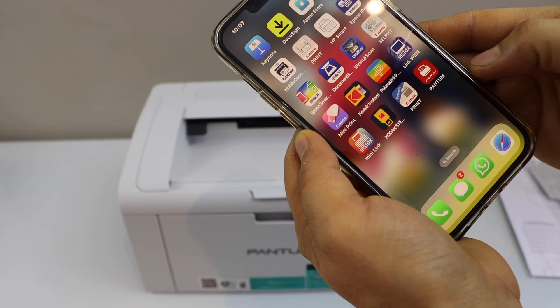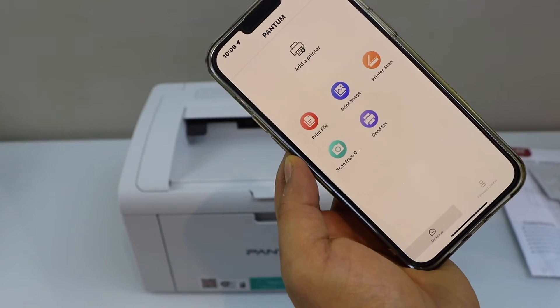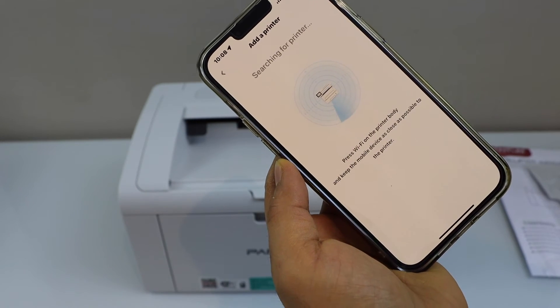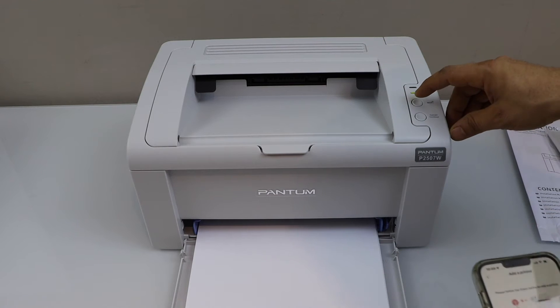Go to your smartphone and download the Pentom app from the App Store. In the Pentom app, click on 'Add a Printer', then press the Wi-Fi button on the printer body.